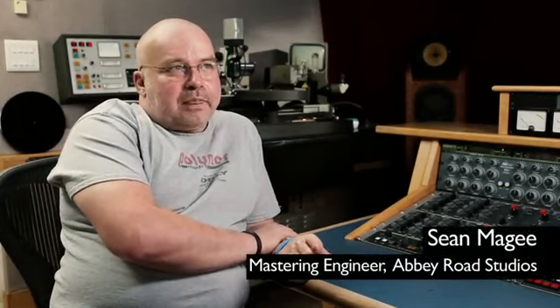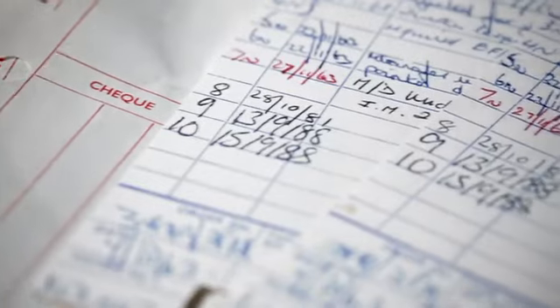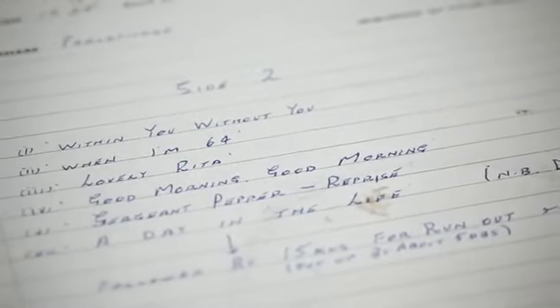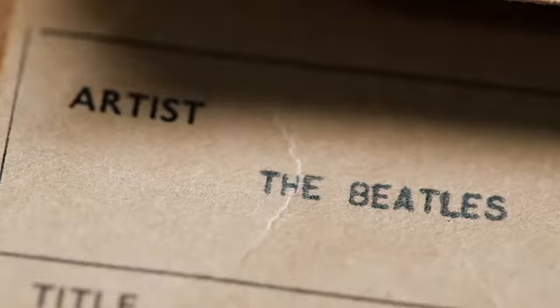We originally started the mono box set in 2009. We are cutting straight from the analog tapes and referring to the original cutting notes. We're not trying to recreate the originals, but we're trying to produce the original intention.